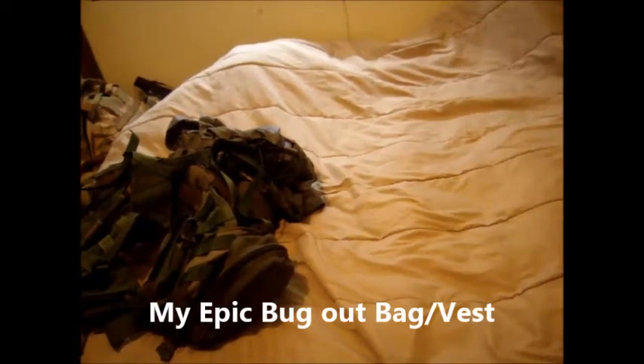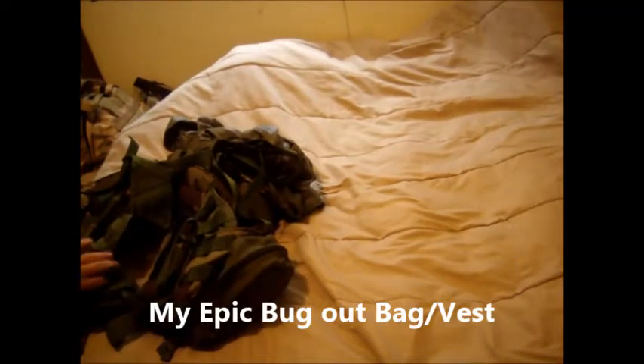Big Boyz Bushcraft again. I've seen a lot of people viewing my everyday carry, my EDC. You see, there it is. I wanted to show you what was actually in my bug out bag.